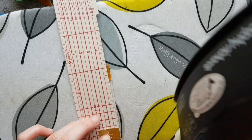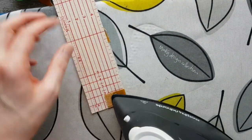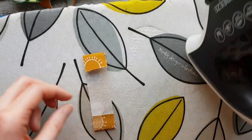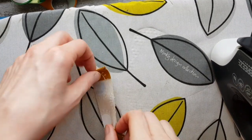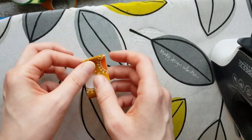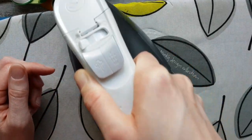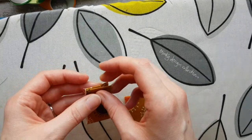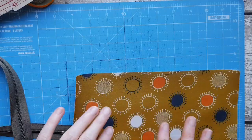Repeat the pressing on your other zipper tab - two centimeters or three quarters of an inch on each end. Once these two ends are folded in, fold it in half so you're matching up those two folded bits and press it again. Once you've done both zipper tabs, you'll have two finished zipper tabs made to the width of your zip.